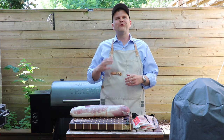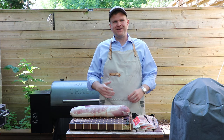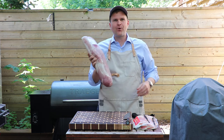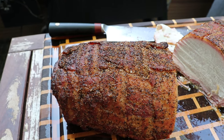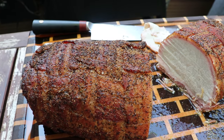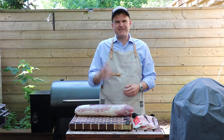Today we're going to be making a really inexpensive cook and it's going to feed a ton of people. We're starting with a pork loin and we're going to show you how to make a bacon wrapped pork loin. The whole cook is going to cost under 20 bucks and you can meal prep like a carnivore for the whole week, so stick around.